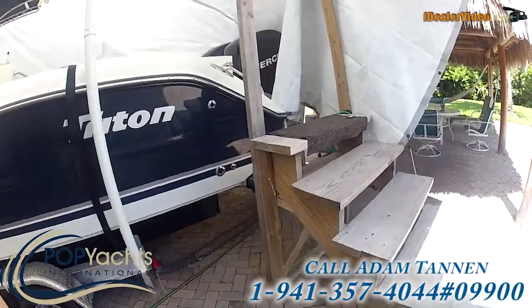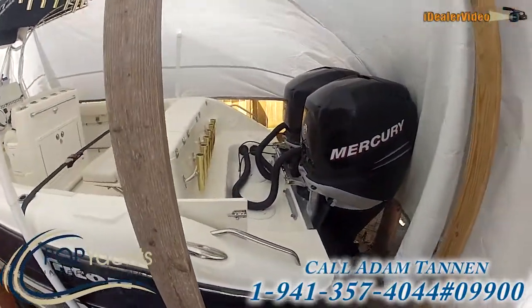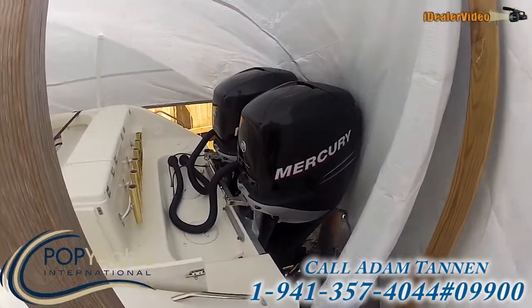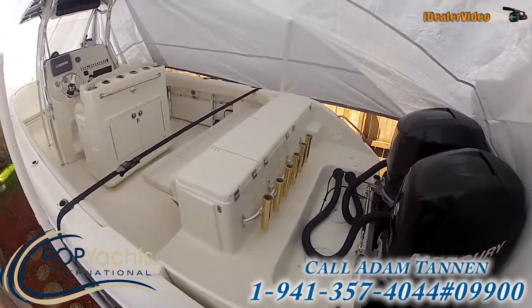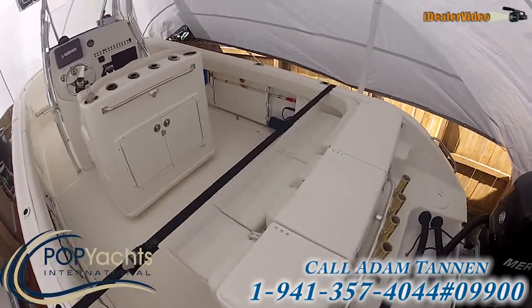Coming onto the boat back here. Once again she's kept under a full tarp so she's in great shape. Mercury Verado is on the back. Six rod holder rocket launcher coming off the transom. You can see here — fish boxes and the transom seat.